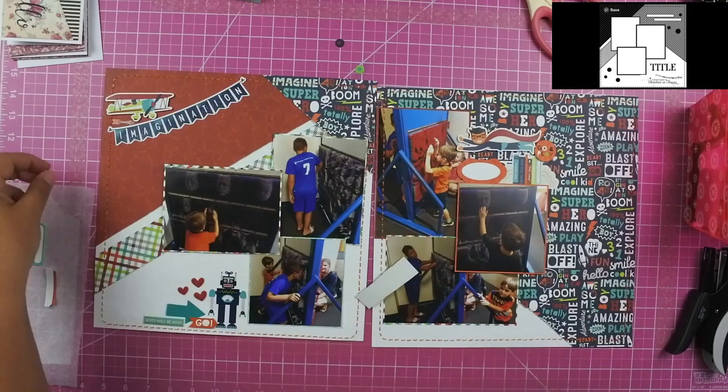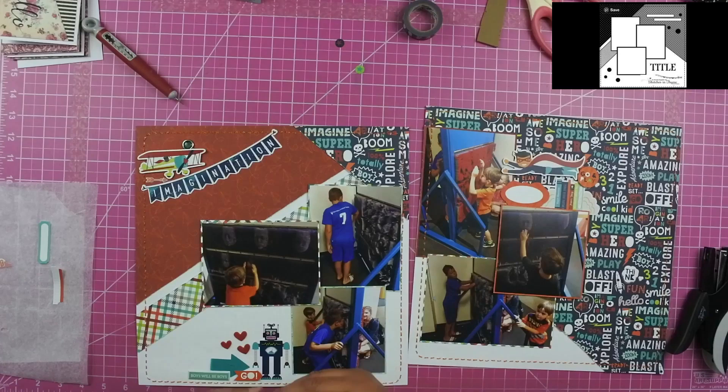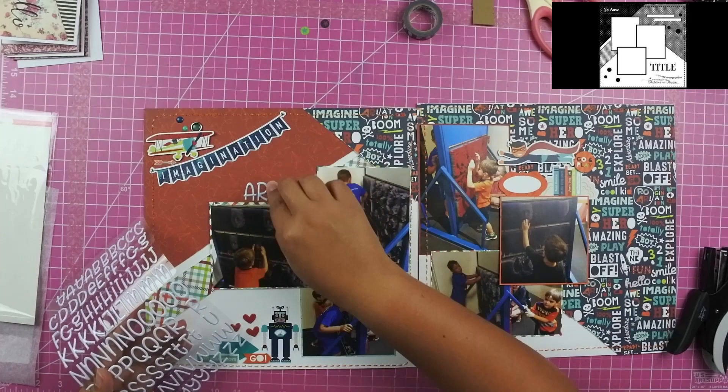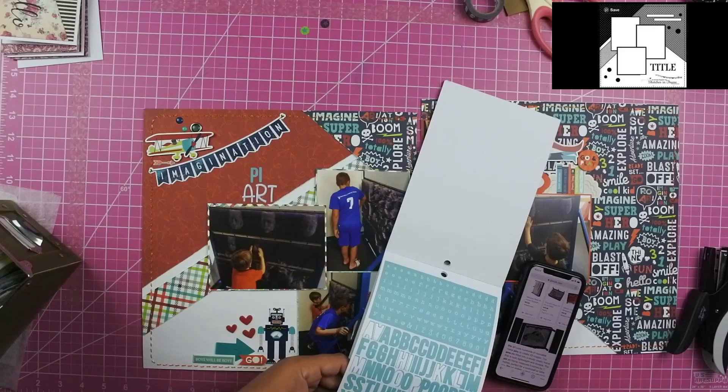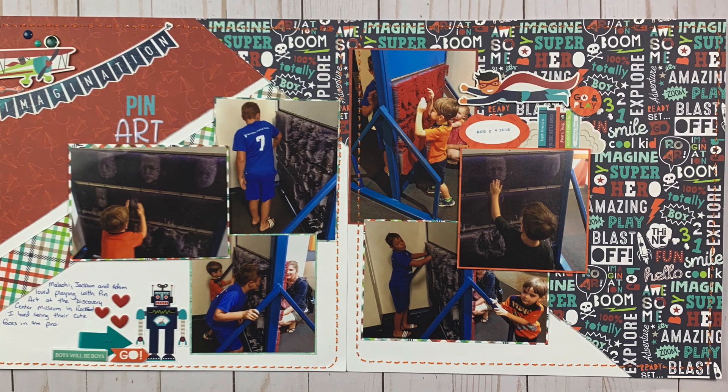Whenever I put brads in, I do go ahead and back them with washi tape just so they don't get stuck while I put them in the page protectors. I did pull out from my collection these white puffy stickers to spell out the word 'art.' And then from the Simple Stories Color Vibe collection, I went ahead and pulled out these flat stickers and used that to spell 'pen.' So my title is going to be 'pen art,' and once I get all of these blue flat stickers down, that will be it for my layout.